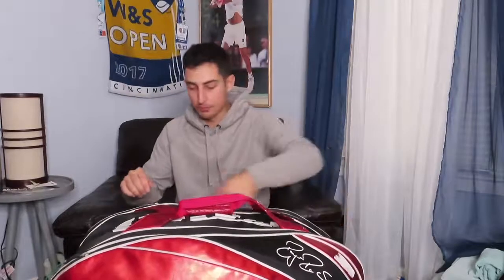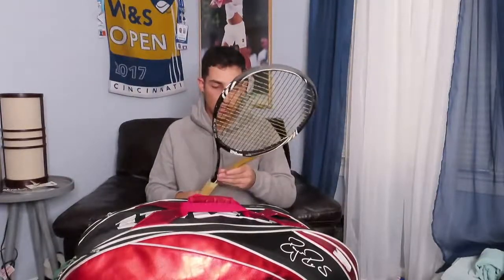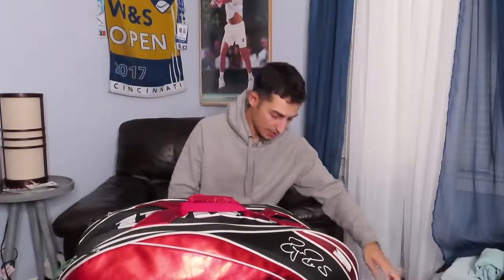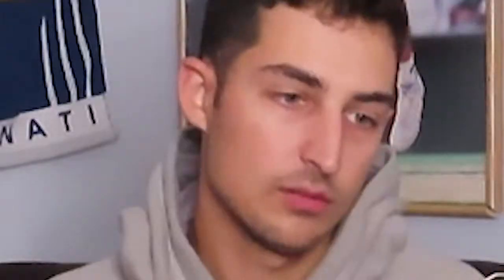We're just going to get straight into it and see what's in my bag. First compartment — we have my old racket, my old BLX Wilson Blade 98. I took off the grip because I just wanted to see what it looked like, it's actually pretty cool. Next we have — it kind of fell out — but my friend got sent free Diadem Strength Core strings. I've never used these.